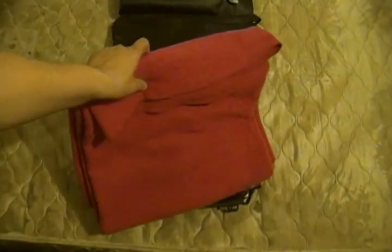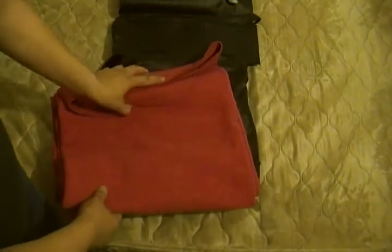Of course, fold it open. What you want between your bags is your wool blanket. So that's pretty common — you got your wool blanket right there.